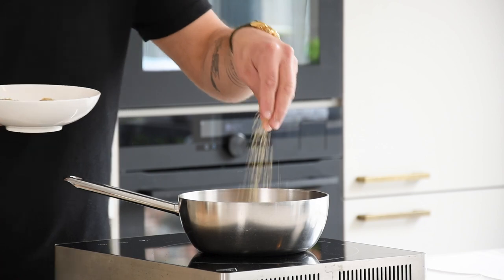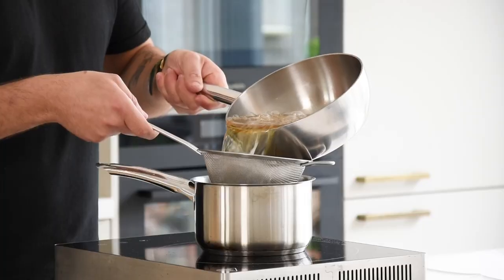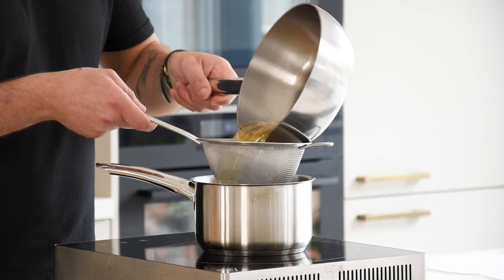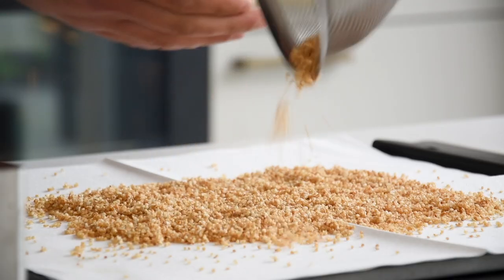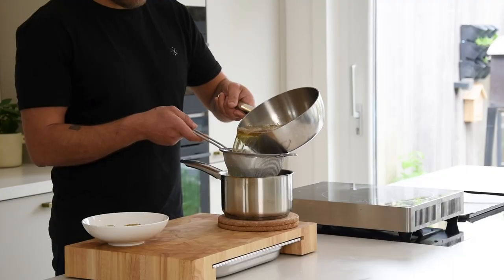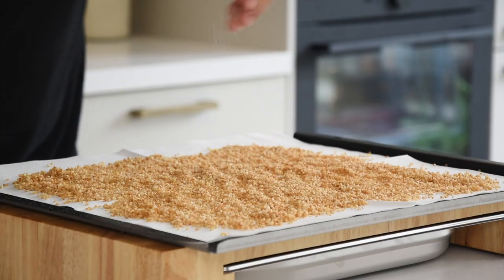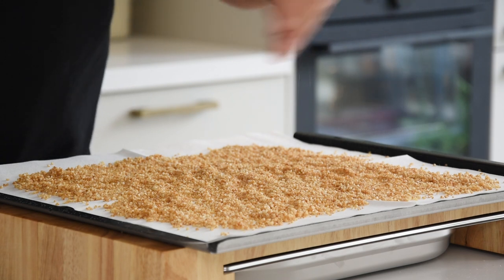Once dry, deep fry the quinoa at 210 degrees Celsius and directly pour the oil through a fine sieve into another pan. Then transfer it onto kitchen paper and repeat the process with the remaining quinoa. Be careful because the oil is very hot. Season with salt and keep it dry and covered for later.